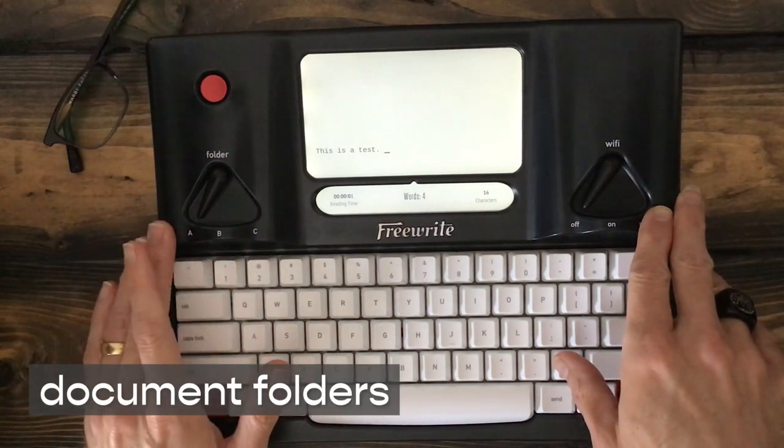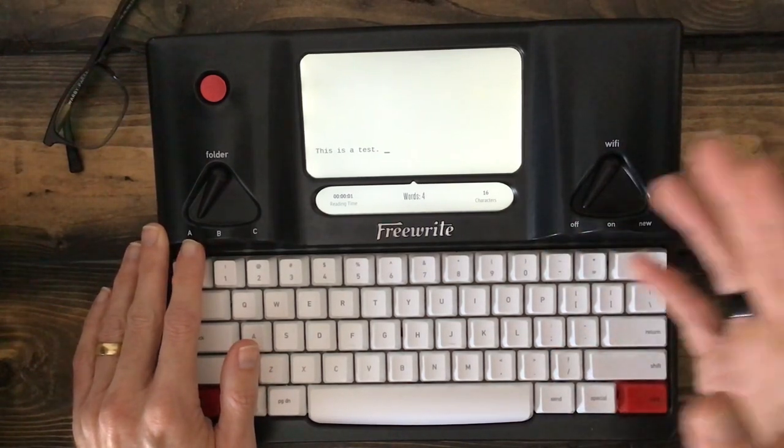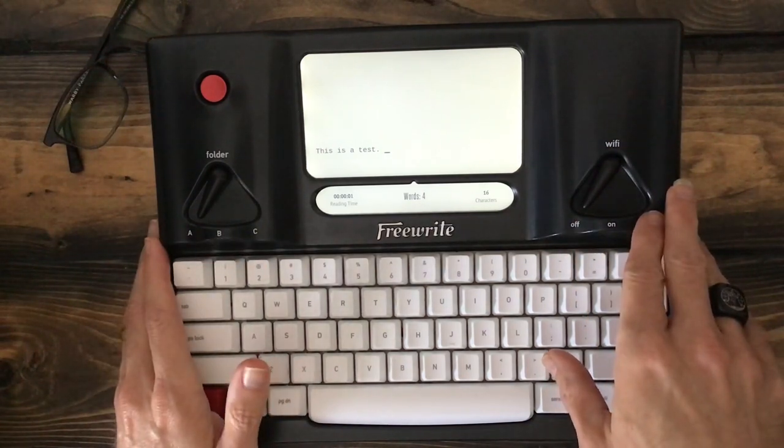Folders A, B, and C are really just that simple — any document you write in the A folder would end up in the A folder on their website as well as in Dropbox, and the B and C folders work the same accordingly.